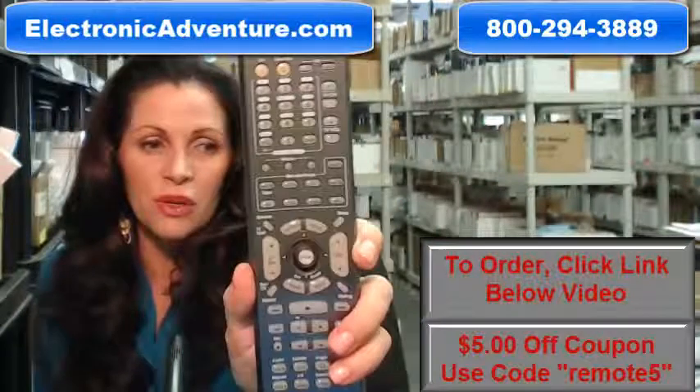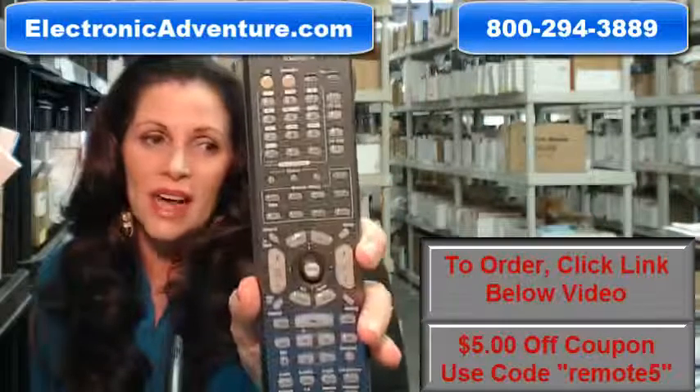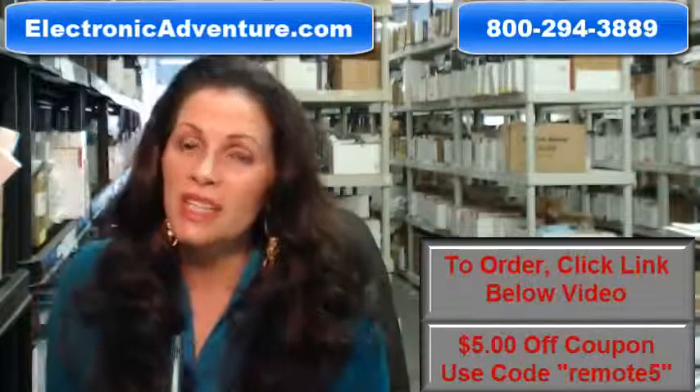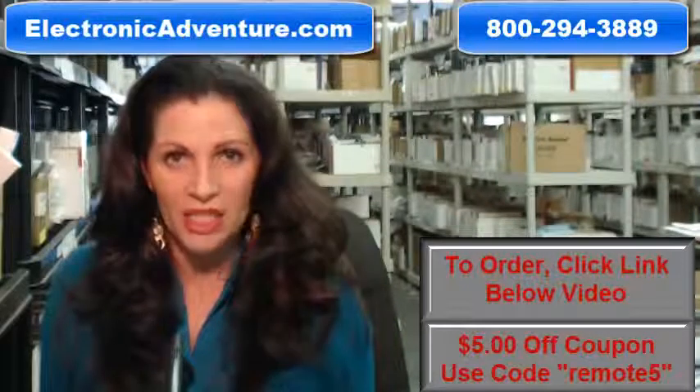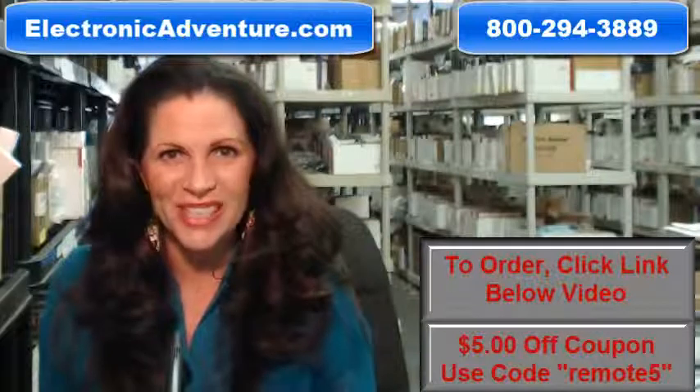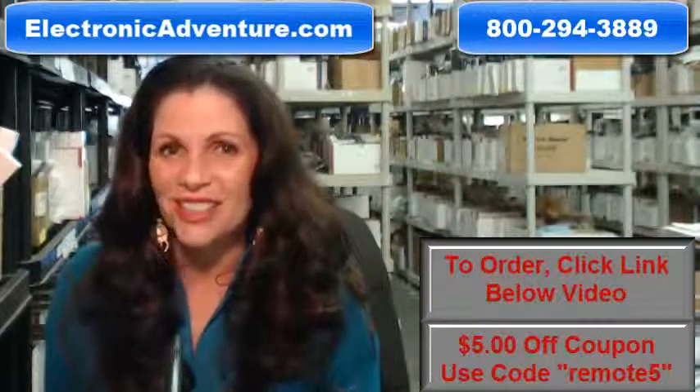So again, if you need to order this brand new original Integra remote control, just click on the link below, order it, and it ships today or next business day. If you have any questions at all, call that 800 number that you see on the screen and one of our operators can assist you. Thanks for shopping with us at ElectronicAdventure.com.